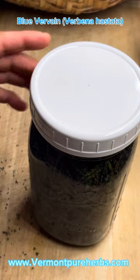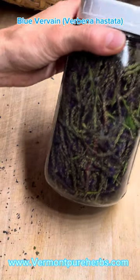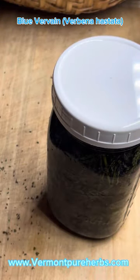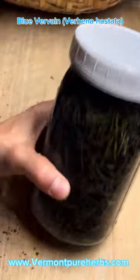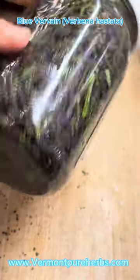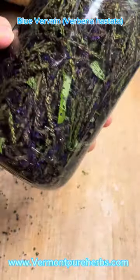That way, if you wanted to go back and make that same extract and you loved it, you'd know where to get the herb from. If I had several people's homes I was picking from, I wouldn't know which batch was which. You'd be like, 'This was such a great extract, but I don't know where I got this herb from.' So always put where you harvested your herbs — whose farm, whose house, or wherever — so you can go back the following year and do it all over again.